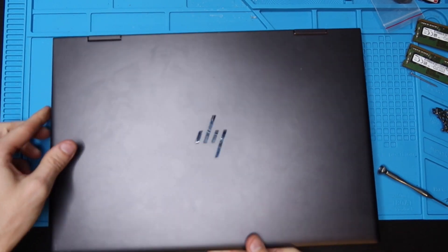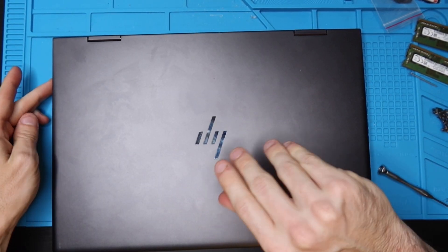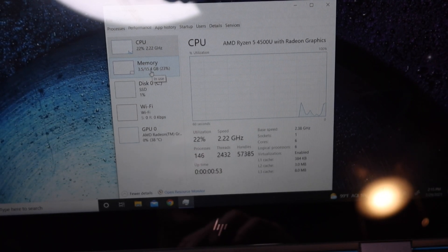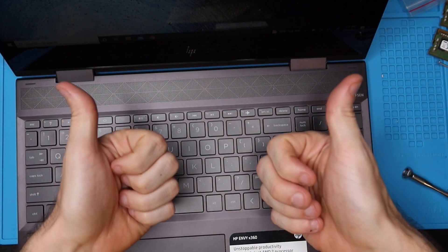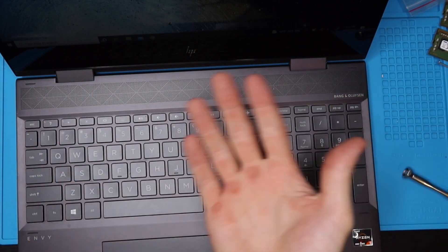We're going to power this on and check for our beautiful 16 gigs of RAM — 16 gigs of beautiful operating memory. Thank you guys so much for watching. If you have any questions, throw them in the comment section. Please give the video a thumbs up, consider subscribing, and I will talk to you in the next video. Bye.